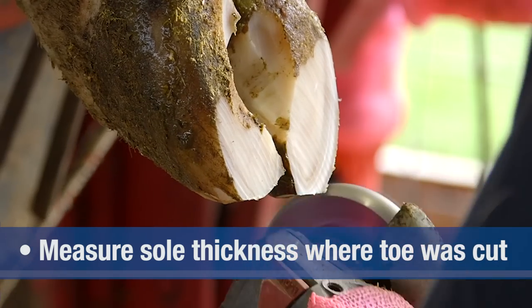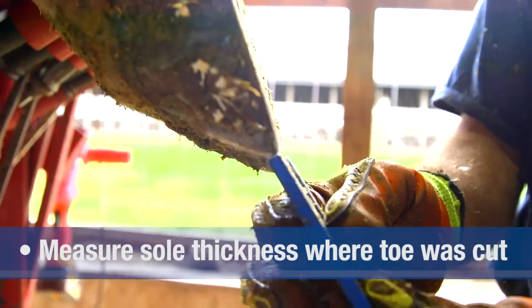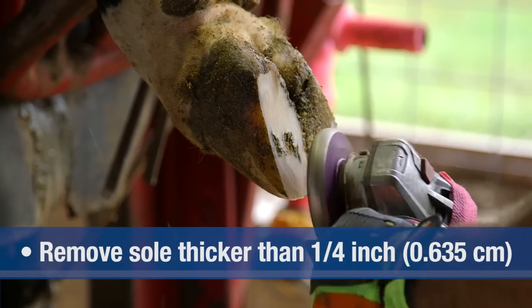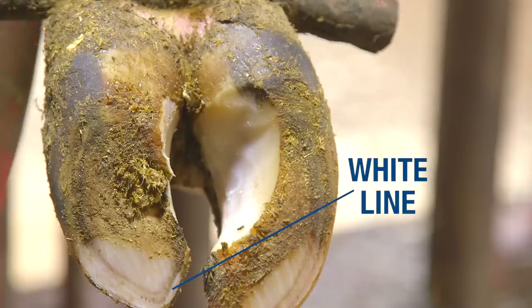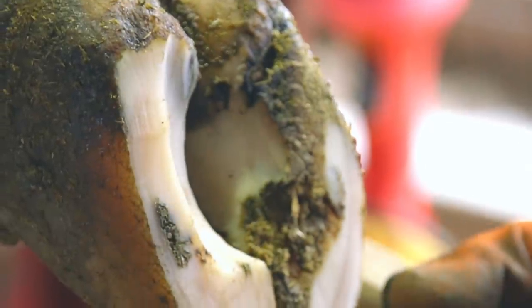After trimming the inside claw to the proper length, determine proper sole thickness. Sole thickness is measured at the tip of the toe where your initial cut was made. Trim any excess sole in the toe area to a thickness of ¼ inch. When the sole is trimmed to the proper thickness, the white line will appear as a ring around the inside of the toe. When trimmed properly, the sole will be flat, creating an even weight-bearing surface from the toe to the heel.